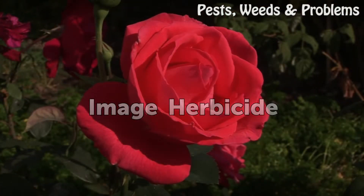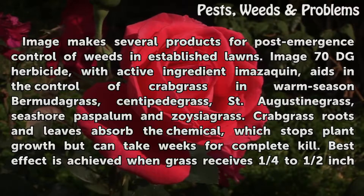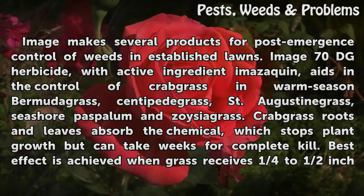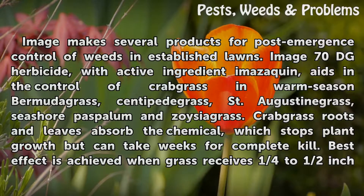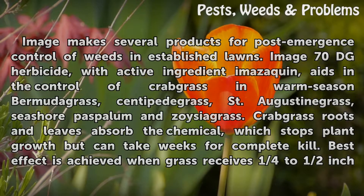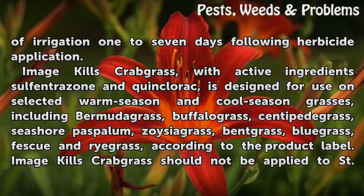Image makes several products for post-emergence control of weeds in established lawns. Image 70 DG Herbicide, with active ingredient imazaquin, aids in the control of crabgrass and warm-season bermudagrass, centipede grass, St. Augustine grass, seashore paspalum, and zoysia grass. Crabgrass roots and leaves absorb the chemical, which stops plant growth but can take weeks for complete kill. Best effect is achieved when grass receives one quarter to half inch of irrigation 1 to 7 days following herbicide application.